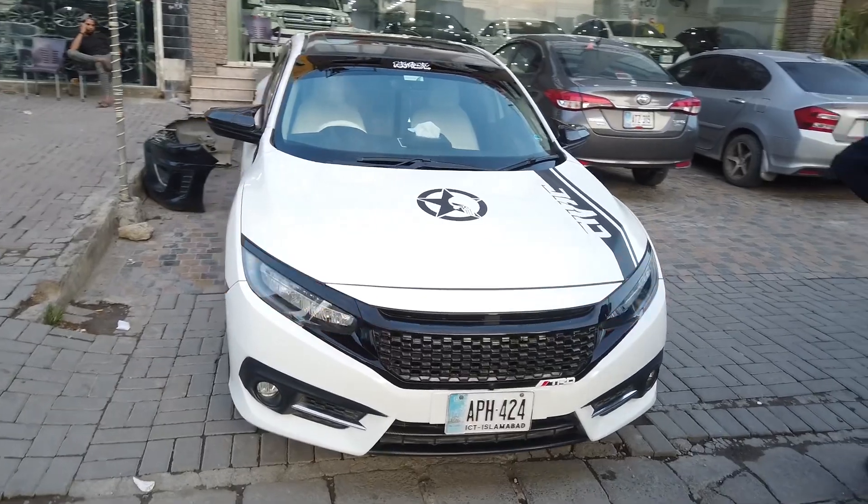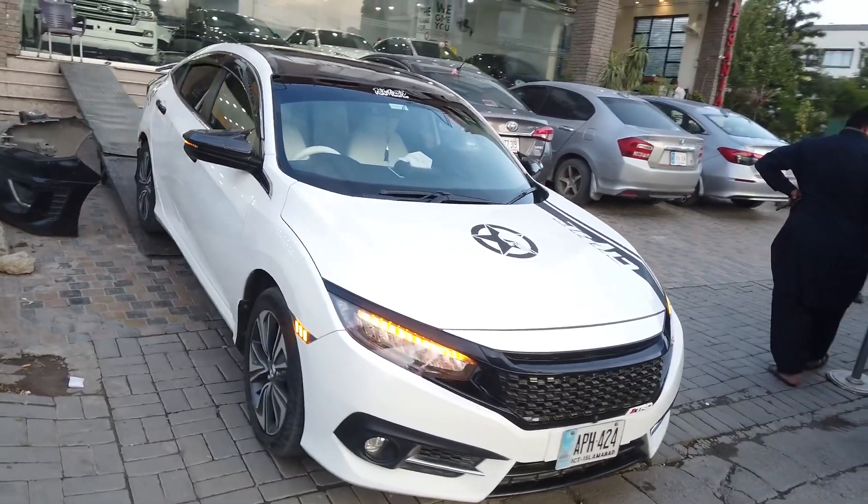But if you haven't subscribed yet, before you subscribe to the channel, I will tell you how you will see this car. This is the Civic which I have given you an introduction to.